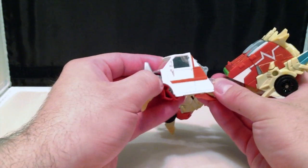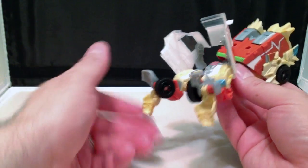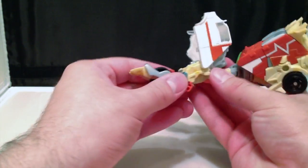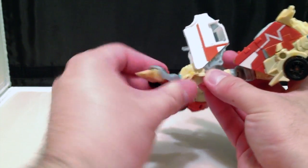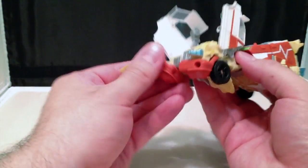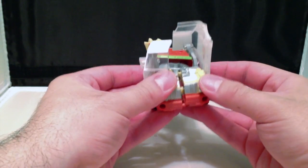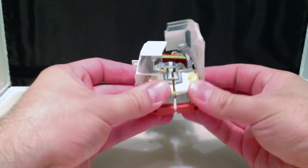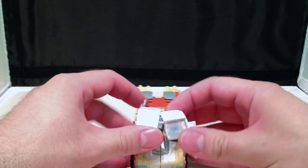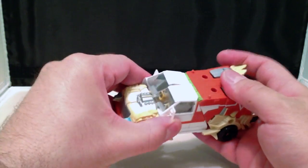Hardest part of the transformation done. For the front, first we're going to unpeg the front windscreen of the ambulance, collapse the feet, take the shin and flip that around towards the outside of the figure, and fold it around and in. Then peg the front of the vehicle mode together, and slide the windscreens and doors of the ambulance up.